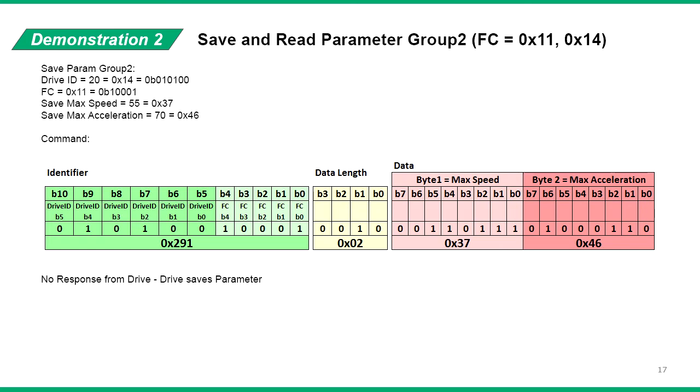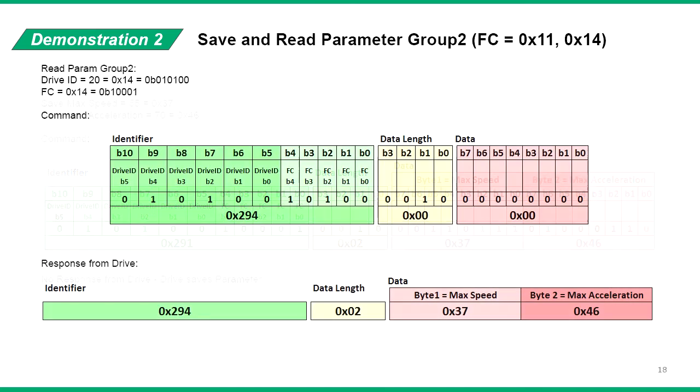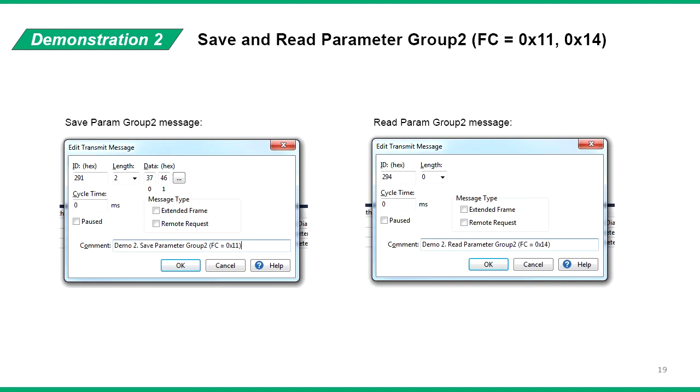In this case, we're saving hexadecimal 37 into the speed and 46 into the acceleration. In decimal format, this is 55 and 70. Once this message is sent, the servo drive immediately saves the parameters and sends no reply. To read parameter group 2, send a message with identifier 294 with 0 data. The servo drive responds with the same identifier with data length 2. The first byte is the max speed parameter and the second byte is the max acceleration parameter. Here is the message sent and received from the PCAN viewer.